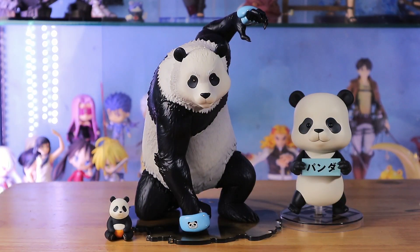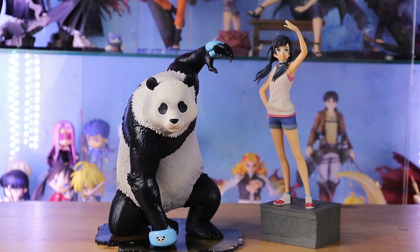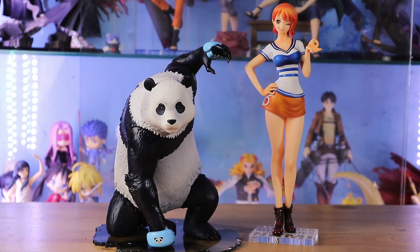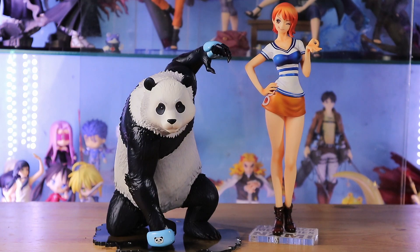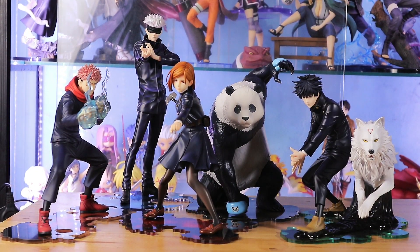Here is my panda family with the Panda Nendoroid. The reason why I chose the regular version is since I have the baby panda from the Nendoroid. Here is a size comparison with a Pop-Up Parade figure, and a size comparison with a Portrait of Pirates figure. As I said earlier, he is not so big.